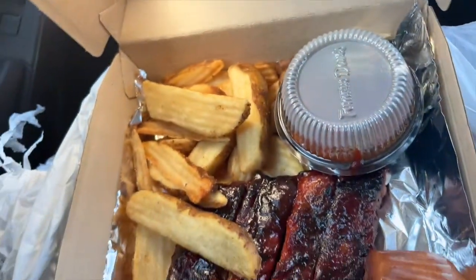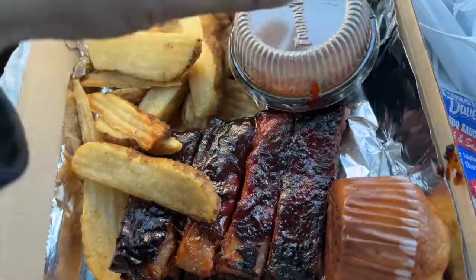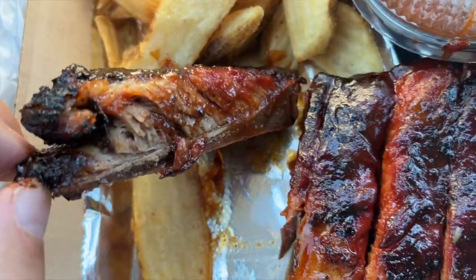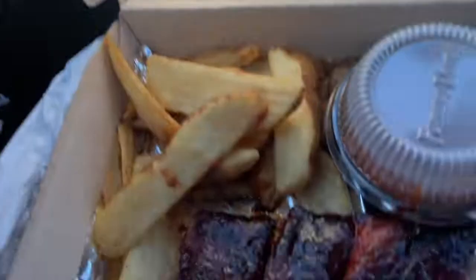Oh, check this out, man. Look at that. We're eating good today. This is Famous Dave's. Not getting paid by Famous Dave's, but man, they make some good, good barbecue. Famous Dave's to go. Yum.